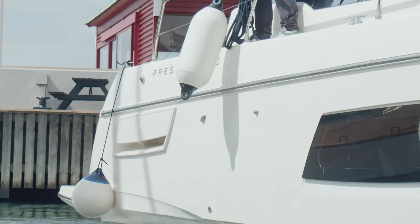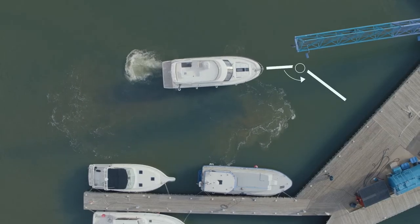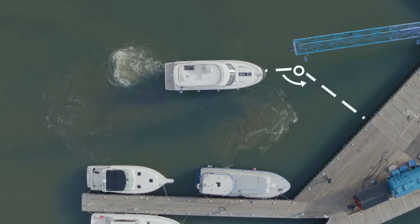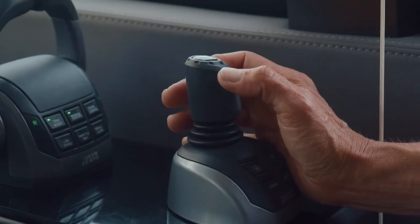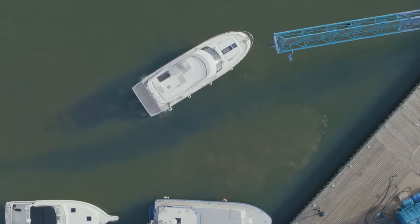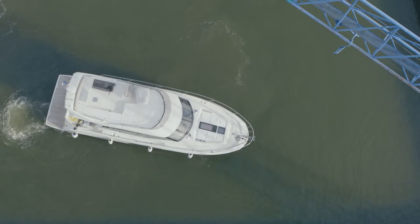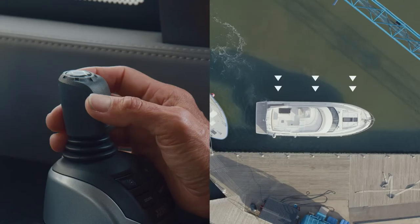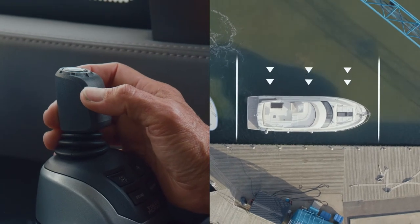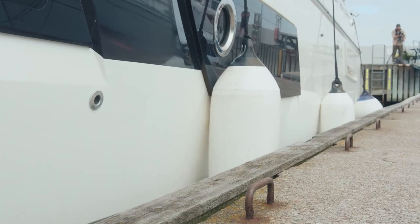We can hold the position until we have secured the moorings. When docking sideways against the dock, we get in position by turning the joystick to adjust the heading to be fully parallel with the dock. We can fine-tune our alignment with a quick twist. We either tap to get in position against the dock, or move in a slow, continuous movement until the boat has reached the dock.